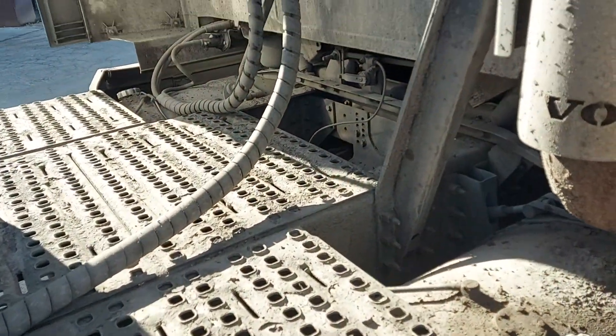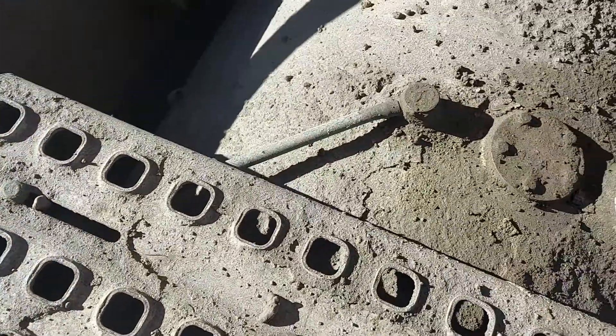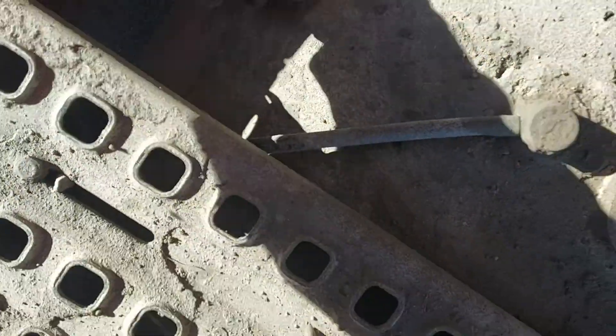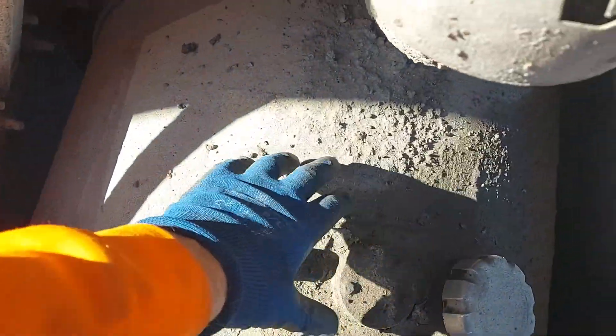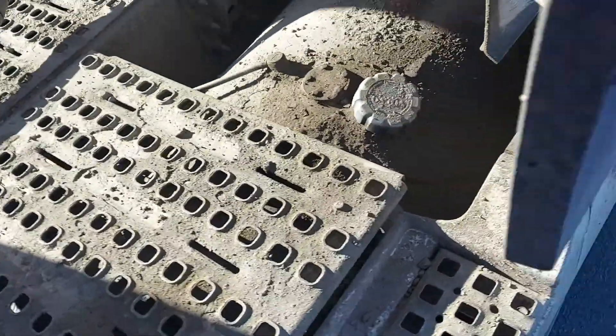If your one tank is working and the other one is not, you can see this is the breather going straight to a filter. In the newer trucks there's only this pipe, so you just clean it. If you overfill the tank with diesel it will go to the filter, the filter will get wet, and this will gather dust — the pipe will be blocked. So either shake it or clean it.